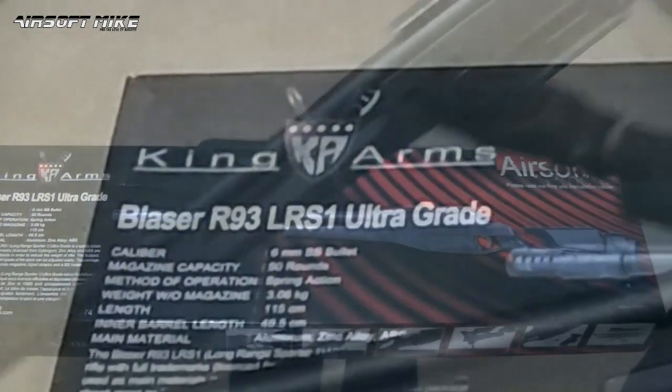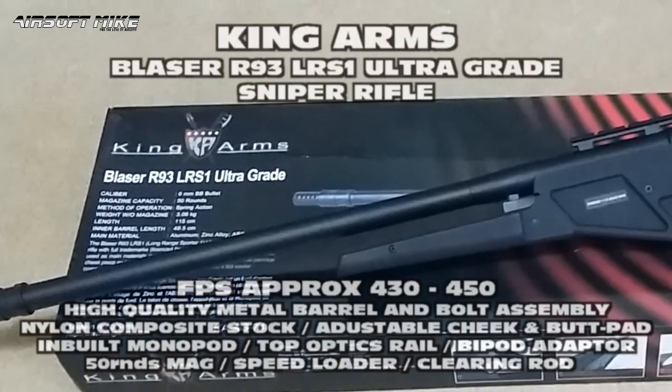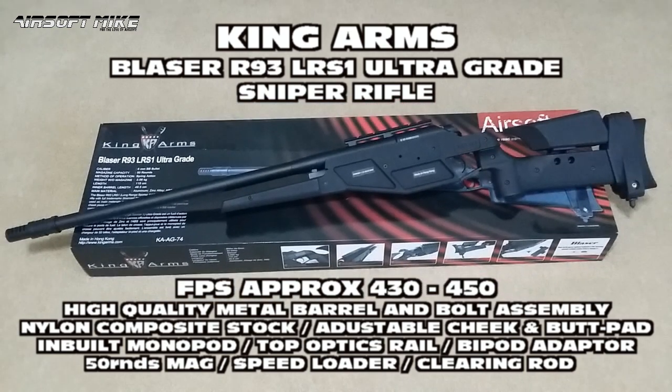So there you go — that was the unboxing of the King Arms Blaser R93 LRS1 Ultra Grade Sniper Rifle. In my next video it will be kitted out with a scope, a bipod, and it will be chronographed. I'm Airsoft Mike and I'm loving this rifle already.